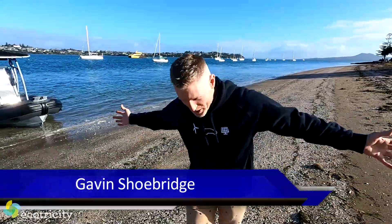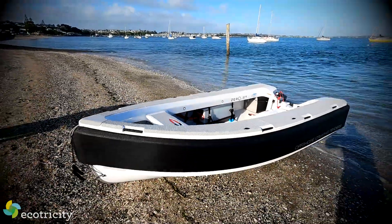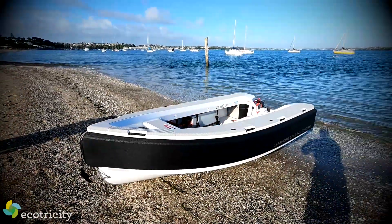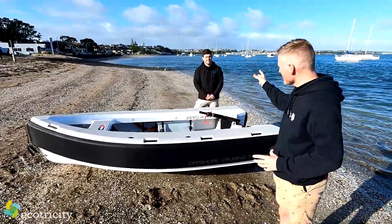We're doing something different today. I'm on a beach because I'm about to go for a blast on a boat which is not only jet-powered but is entirely electric. And this is it — we're going to take it for a blast very shortly, but right now I want to figure out how it works. To teach me, this is Declan from Xerojet.